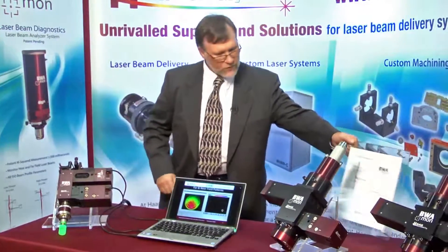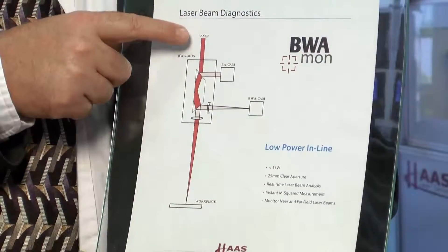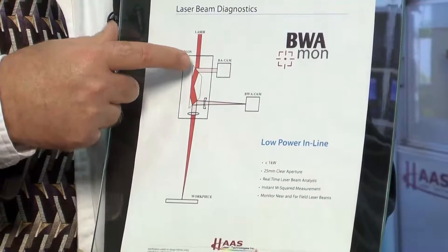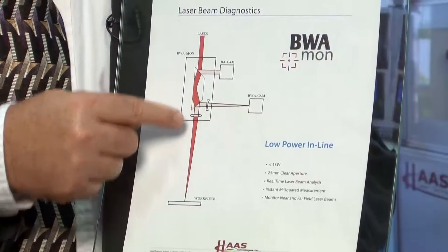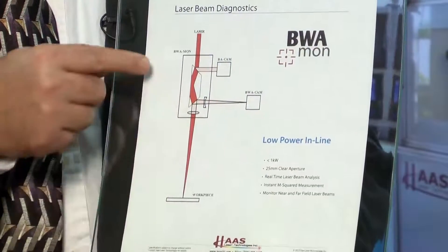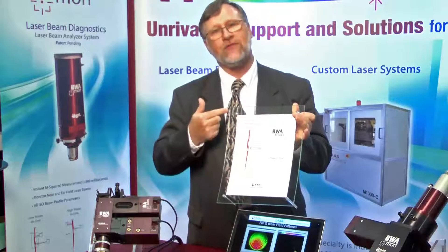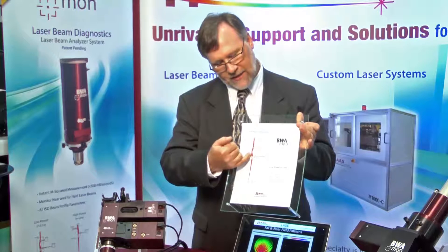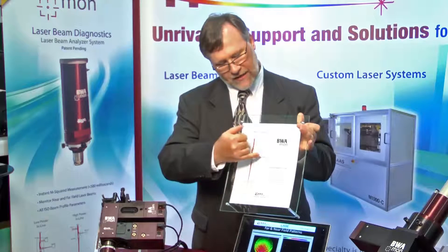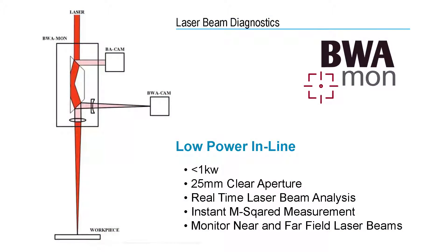How does this work? It's quite simple. I have a graphic here that shows our light coming in. We've got a dove prism and a very small percentage is reflected from the first surface of the dove prism into our profile camera. The majority of the light passes through a focusing lens to the work piece. At the last optical element, we're looking at the back-reflected light from the very last surface — a very small percentage is reflected back, hits the dove prism at the second surface, and then gets focused into our beam waist analyzer camera. This gives us the ability to monitor the system while it's processing without interfering with it.